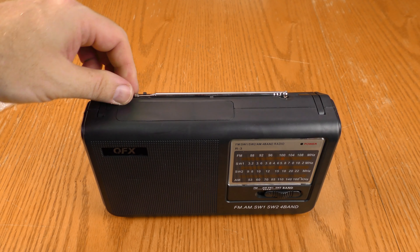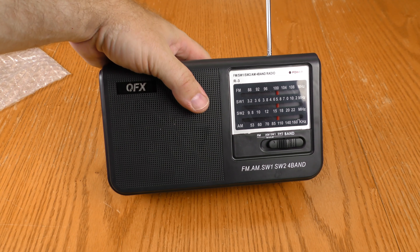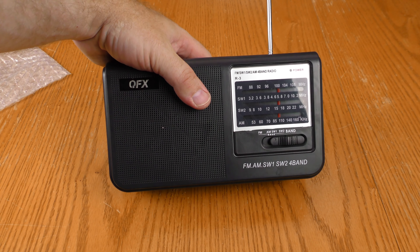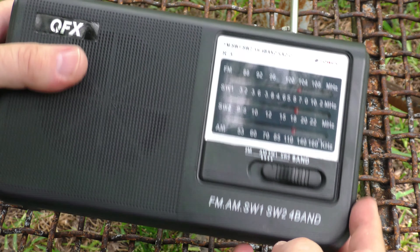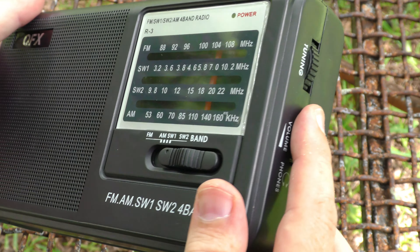Radio reception inside my house is pretty bad, even if I extend this antenna. So let's take this outside to test it out. I've installed the batteries, I've extended the antenna — time to see if this is a deal or a dud.